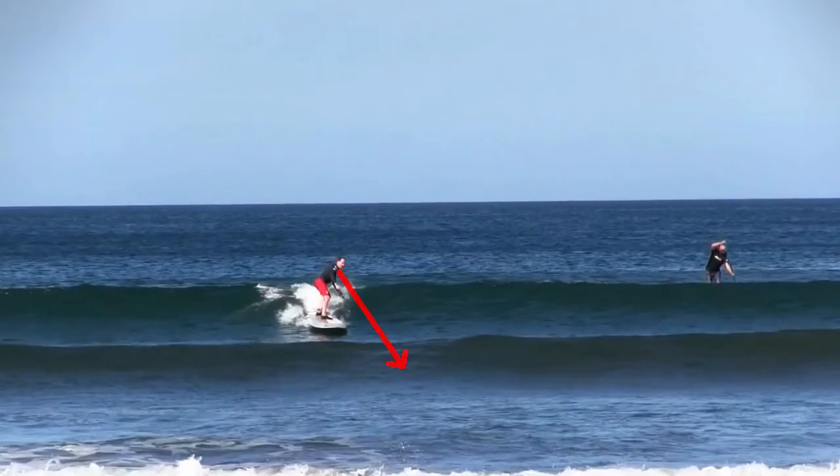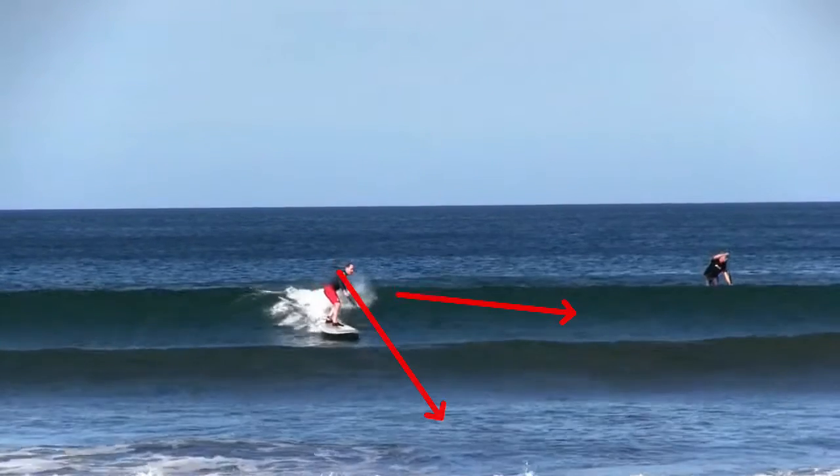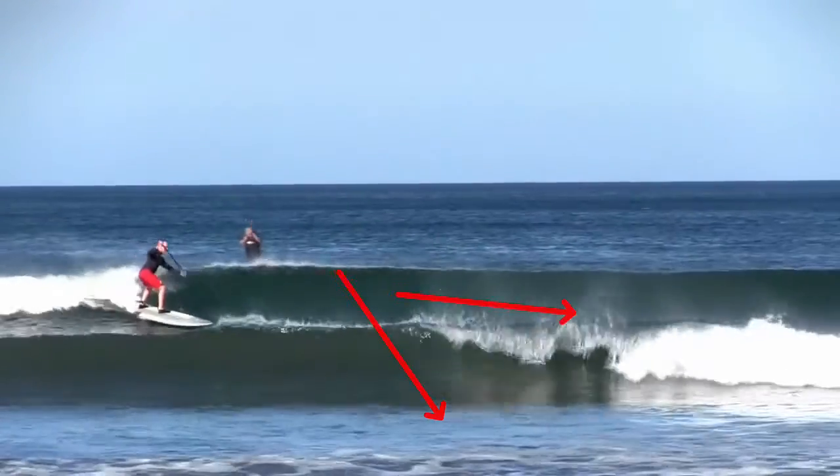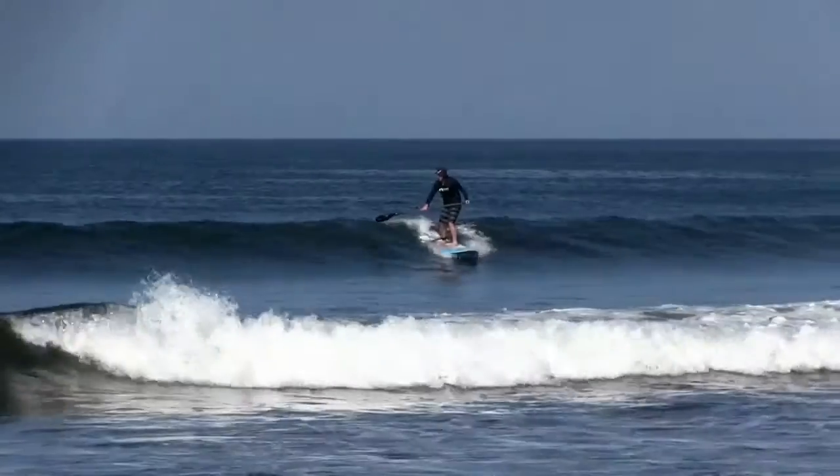Same thing's happened here. His head's twisted and he's looking straight for the beach. So instead of angling and starting to generate speed, taking off down the line, what he's doing is dropping into the trough, losing speed. Then the white water comes, catches up, gives him a little push again.